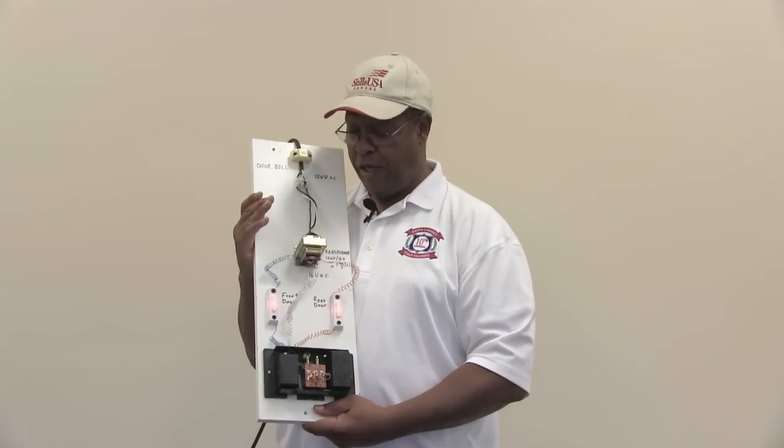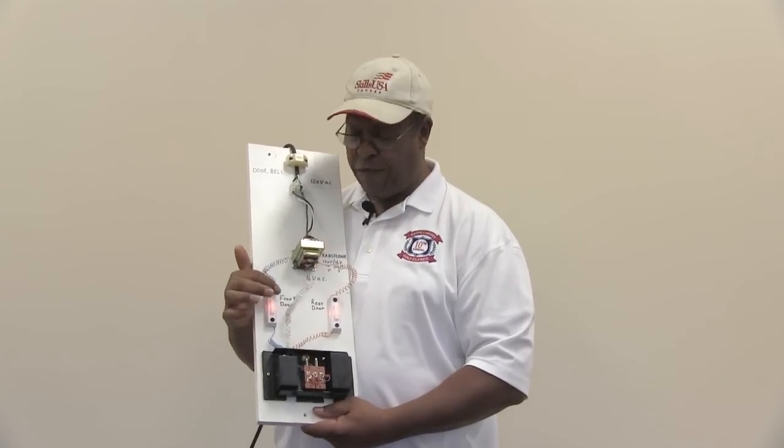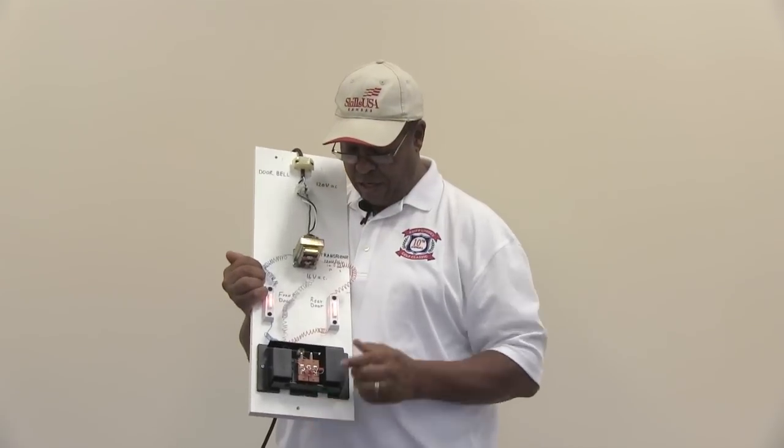And that completes my demonstration on this doorbell. Hopefully that gave you some idea about the wiring of a doorbell in which you have a front door momentary push button — and momentary simply means when you press the button it will go back to its normal position — and then the rear doorbell. Thank you for listening and I hope that I was able to share enough information to interest you in the actual circuitry.